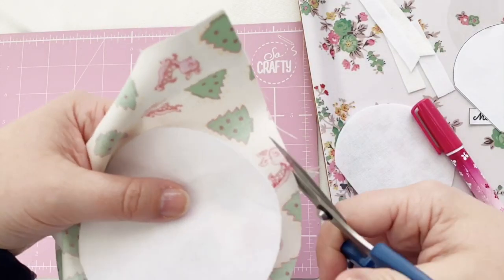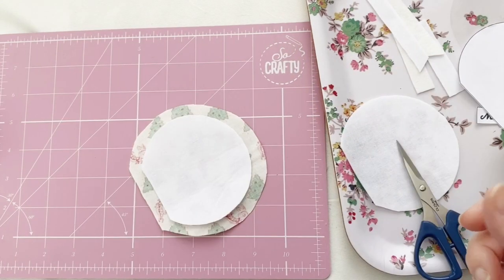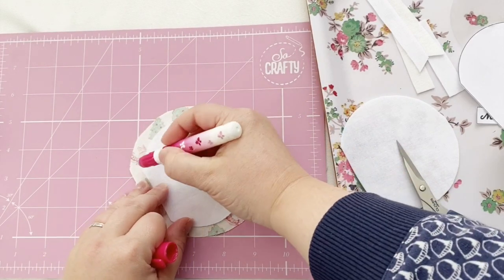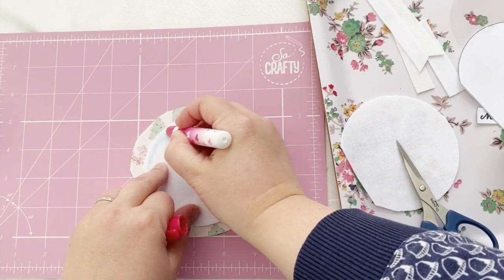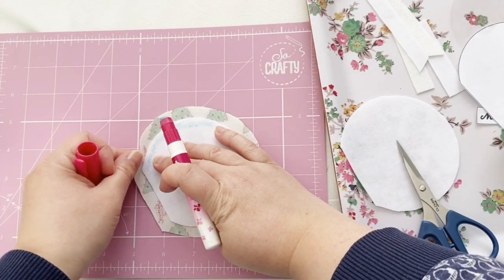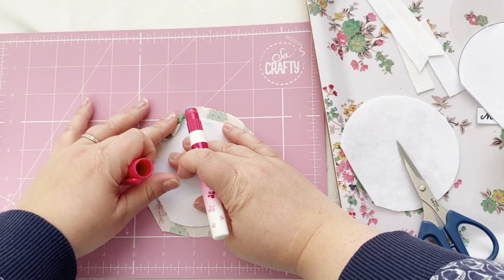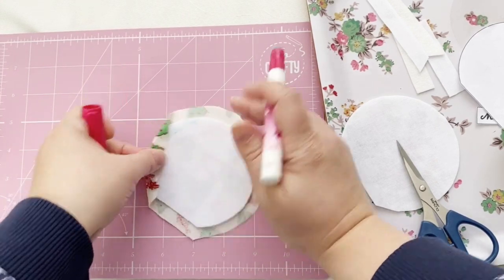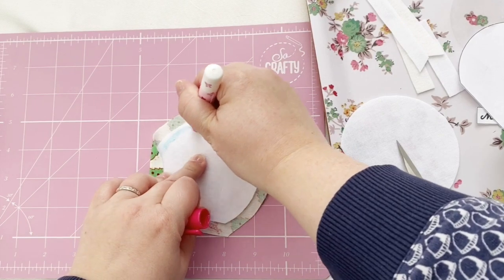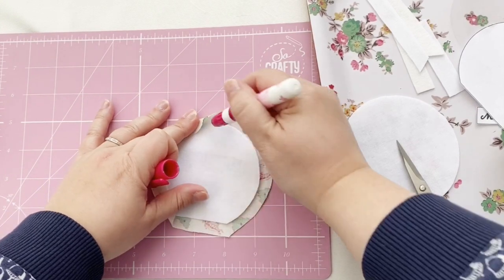Now place your hexiform globe fuzzy side down on your fabric and cut it out leaving a seam allowance of about half an inch or a little bit less. Now glue baste it just like you would with ordinary English paper piecing — adding a line of glue just a little bit away from the edge and then gently folding over the side and pressing it down to create a nice curved shape.